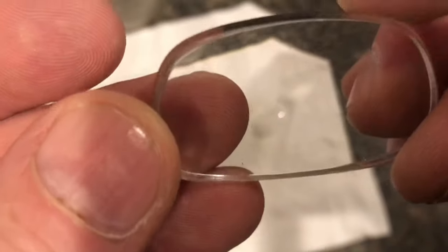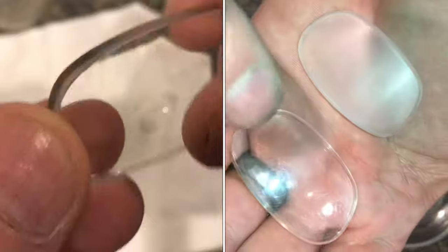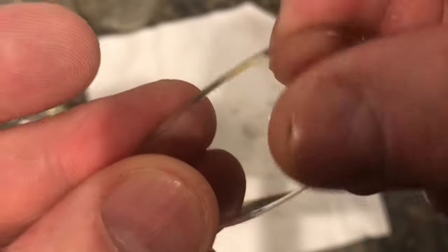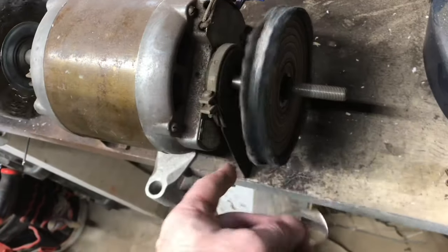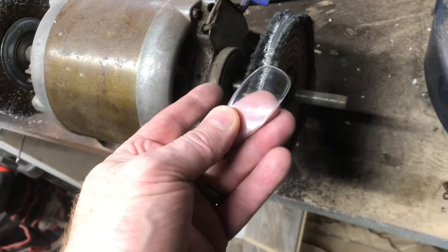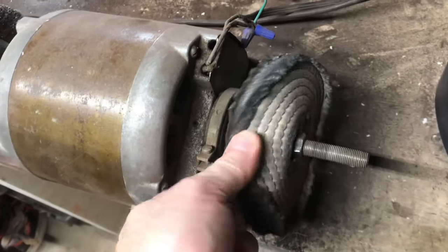It is possible to get these small scratches out, but what's going to happen is you're going to end up hazing the lens, and then you'll have to make sure you have the equipment to bring it back to a full shine. Without a high-speed polishing wheel, sometimes it's hard to get that luster back. This is a cotton buffing wheel that you can pick up at Harbor Freight for about five or six dollars.